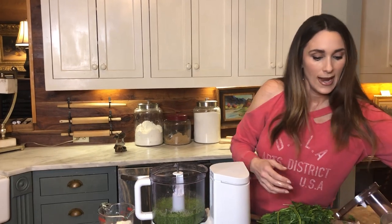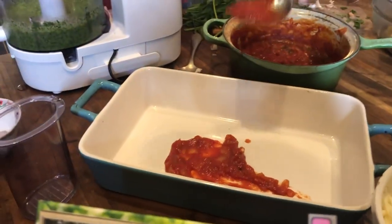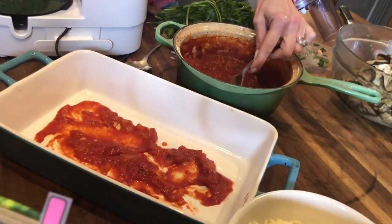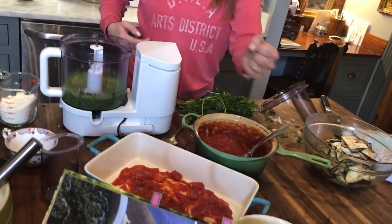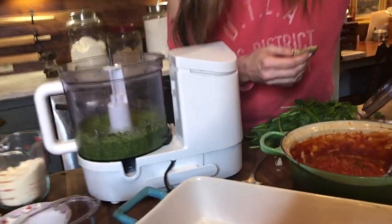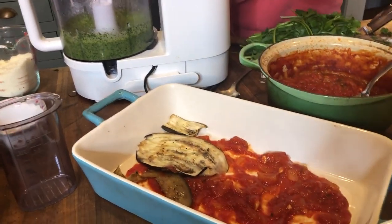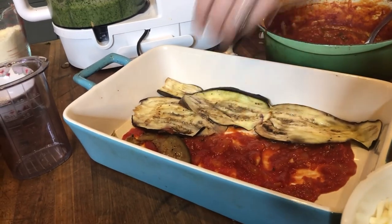Now I'm going to put a little bit of the tomato sauce down in my pan. I have the tomato sauce in my book as well, and it's super easy. I left it a little bit chunky this time because I like it that way, but normally I would use an immersion blender on the stove. This is just grilled eggplant — I cut them about an eighth of an inch thick — and I'm placing them acting as if they're the lasagna noodles. It's okay if they overlap a little bit.